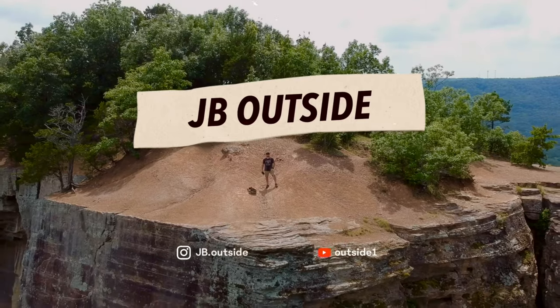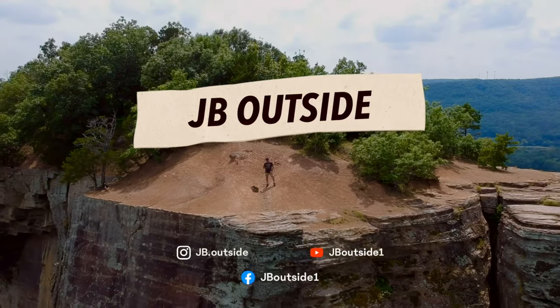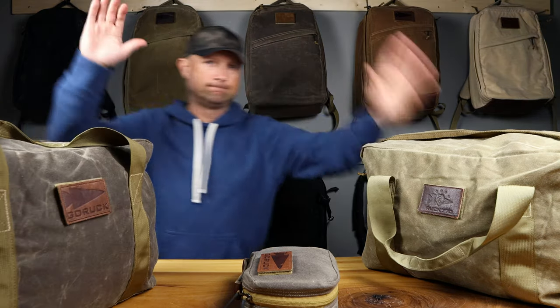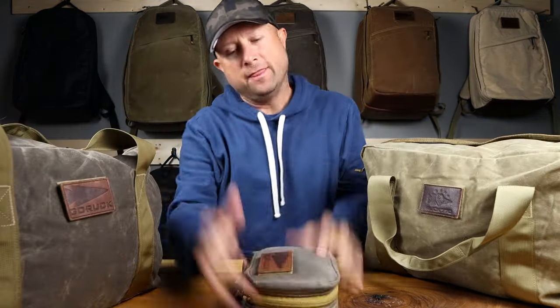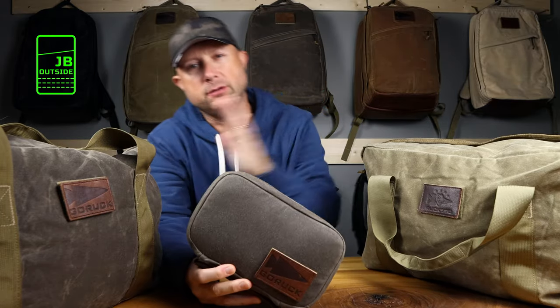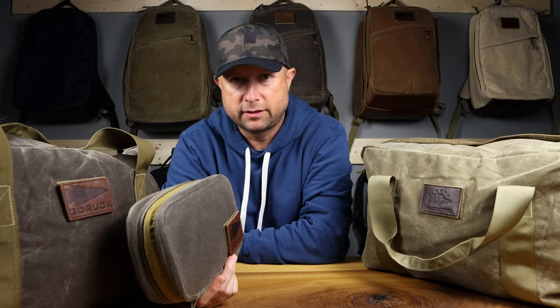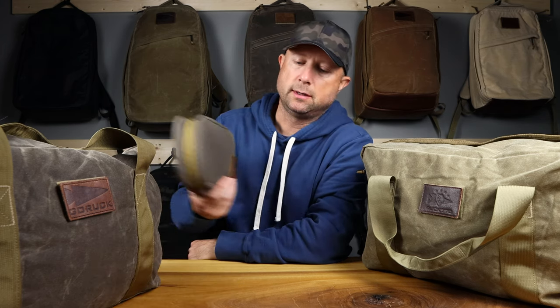Let's get to all the Heritage that is out right now. This is Heritage Week - well, it's really a Heritage update. I've got a lot of new things from GORUCK in the Heritage department, so we're going to update you on everything that is the current state of Heritage. I'll show you all the colors I have, and I have all the colors with the exception of two.